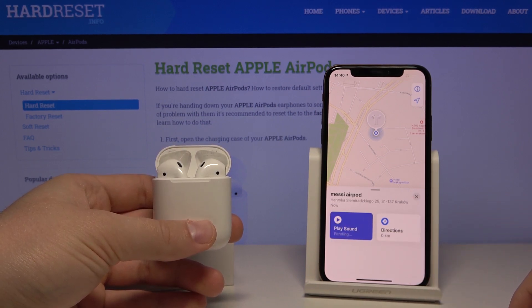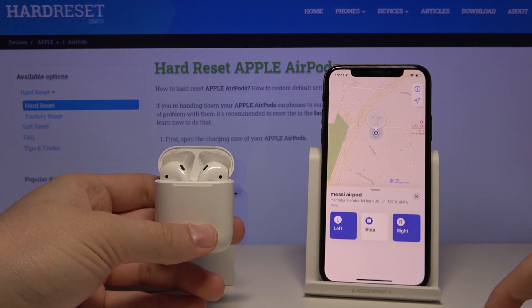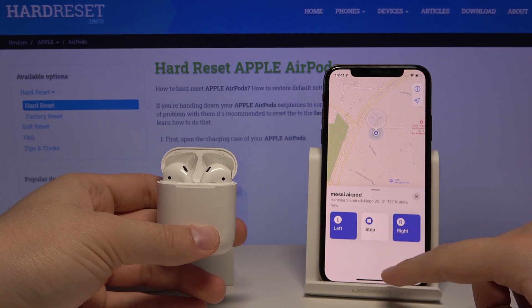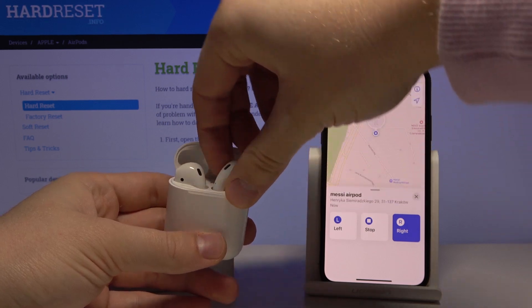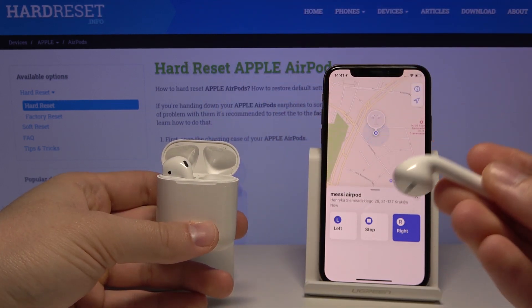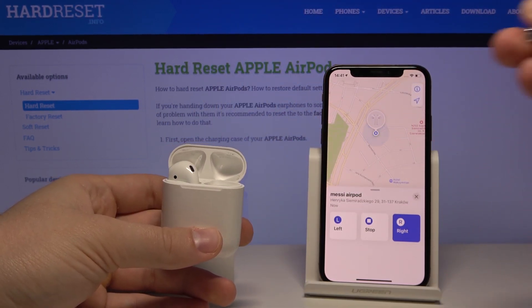Click on Play Sound and as you can hear, your AirPods are making a signal. If you lose maybe the left or the right one, you can change it — and as you can hear now, only the right AirPod is playing.